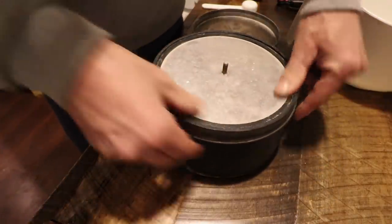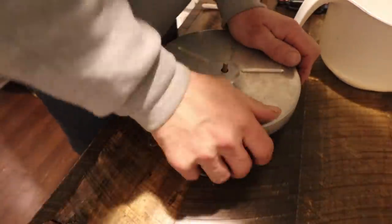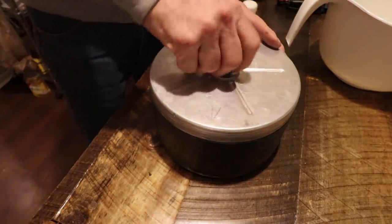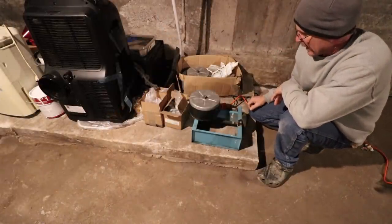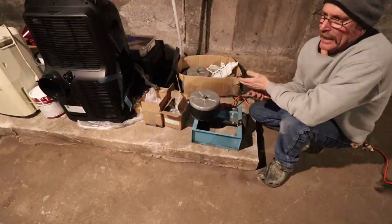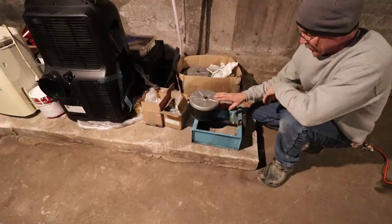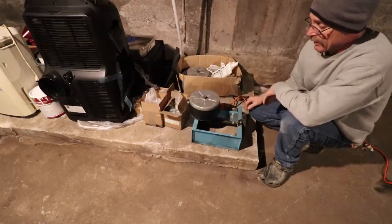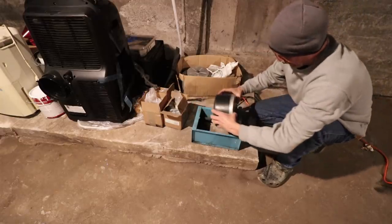Now we're just going to put our cover on. With this first batch of rocks, I'm not critical about cleaning them. If they had any dirt on them that I could see, I would have washed it off. After this first grind, when we're ready to go into step two, three, four, then cleaning them between steps is critical. But for this first one, they'll be just fine.